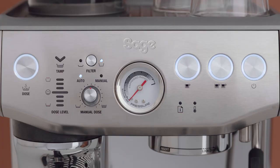Once the Barista Express Impress is set up, we recommend that you familiarize yourself with the various buttons and interface components. Let's take a look at them briefly.